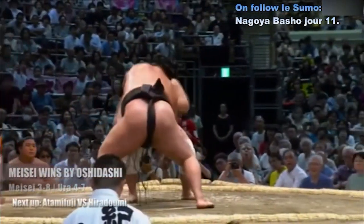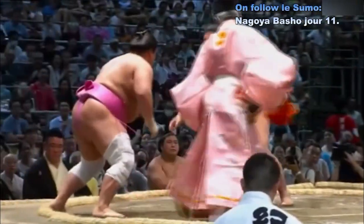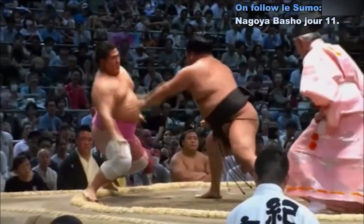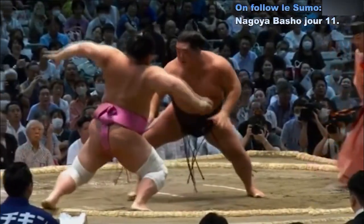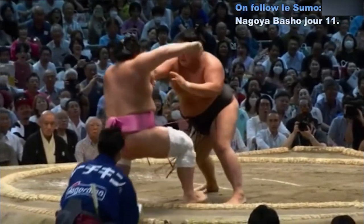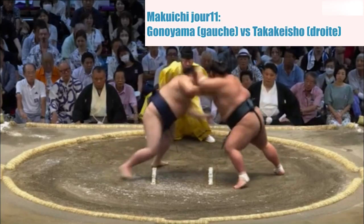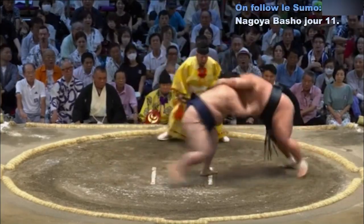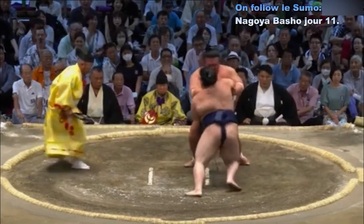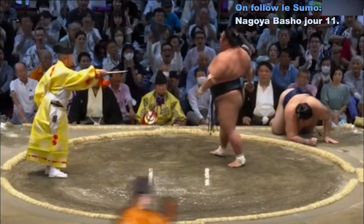Contact avec Donoyama qui repousse très fortement Takakesho. Takakesho qui va à l'impact, essaie de faire perdre l'équilibre à Donoyama. Donoyama repasse côté droit, va à l'impact à nouveau — Takakesho perd l'équilibre et chute. Victoire de Takakesho, cinquième victoire pour l'éternel Oseki. Donoyama est en position Makekoshi — plus de défaites que de victoires.